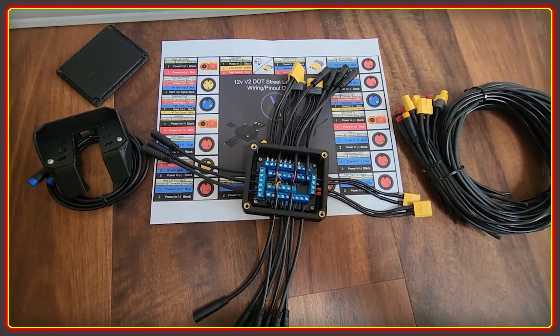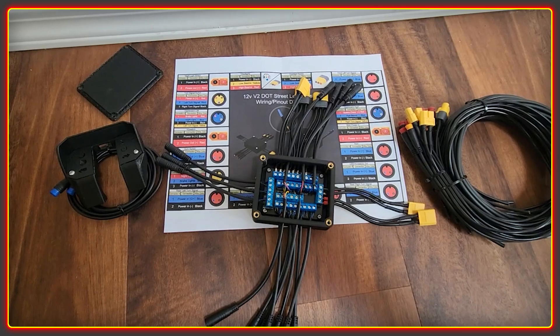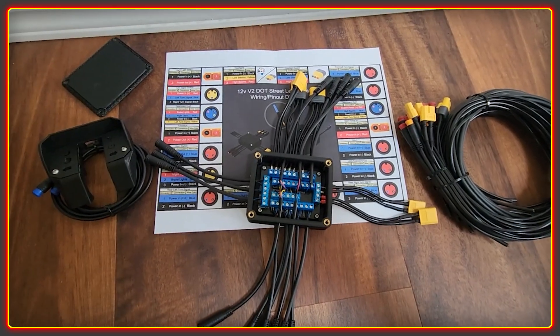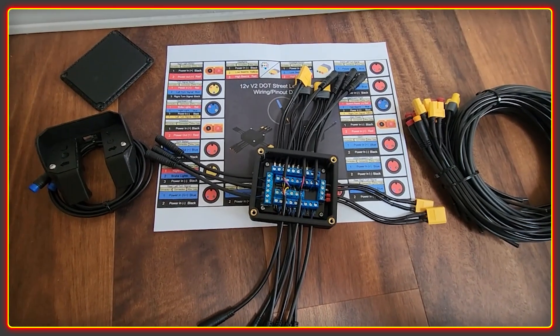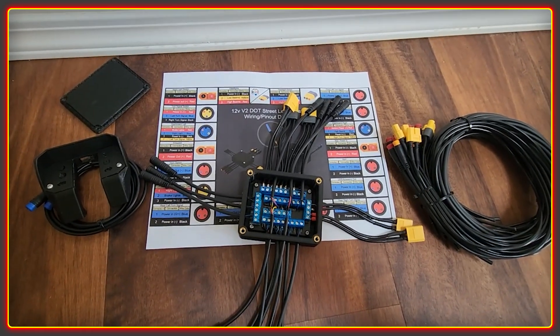I'm certainly not amazing with electronics, so I think the feedback I can give him will be quite valuable, because any kind of pitfalls that I fall into we can then eliminate as this moves forward.